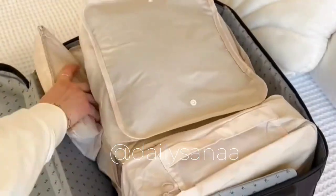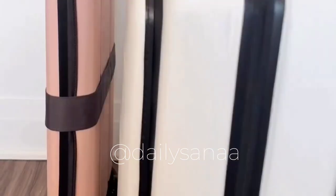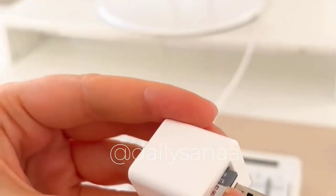The world's thinnest suitcase opens up from just two inches in width to a 21-inch carry-on. The middle part is made of waterproof material and it's great if you don't have much space for a suitcase.